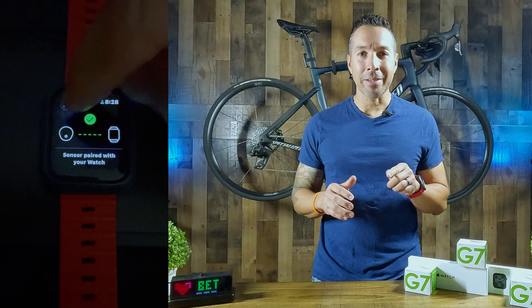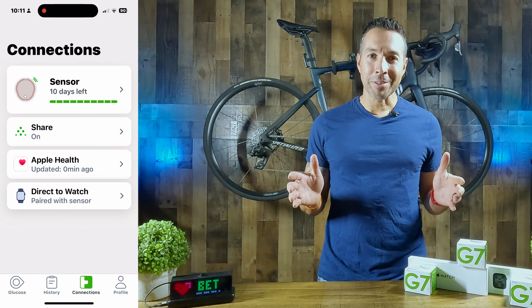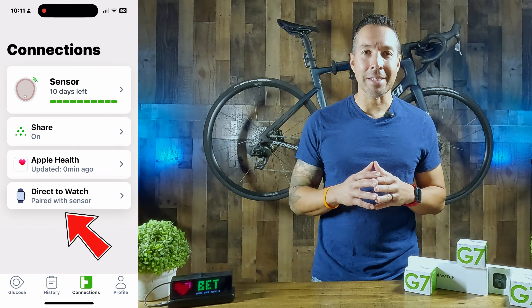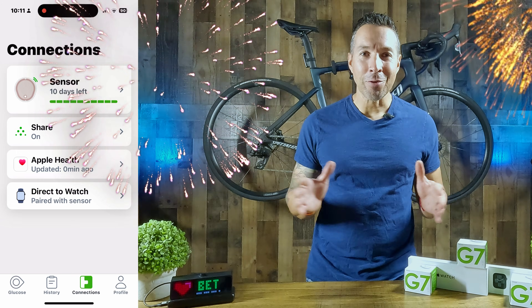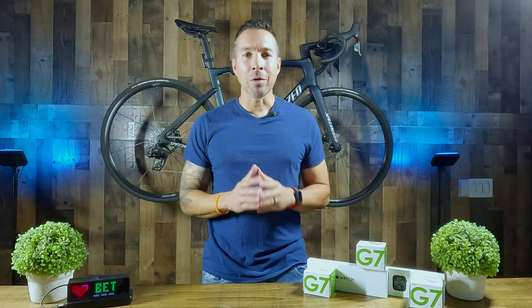The green checkmark indicates a successful sensor pairing with your watch. From here, you'll notice that the phone icon has disappeared, meaning that the pairing is complete. To verify this, open up your phone G7 app and click Connections at the bottom. You'll notice the Direct to Watch tab now indicates your pairing status. Congratulations, you've paired your watch and your sensor for the first time. Now, what if this is your first G7 sensor? I got you — let's set this up.